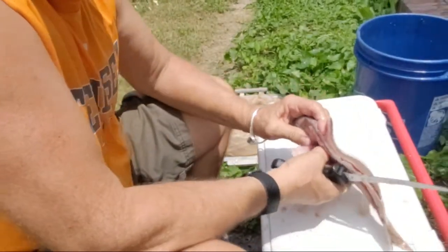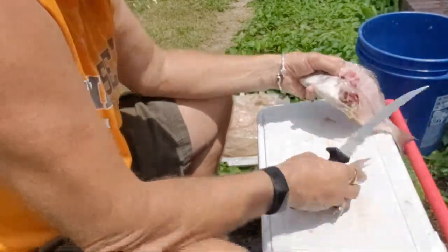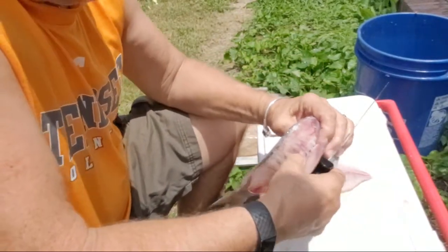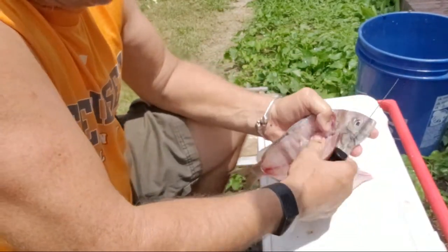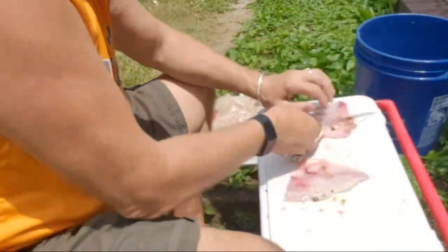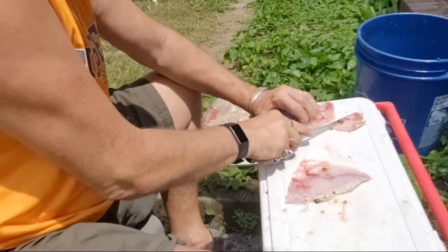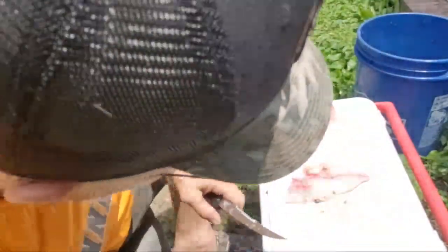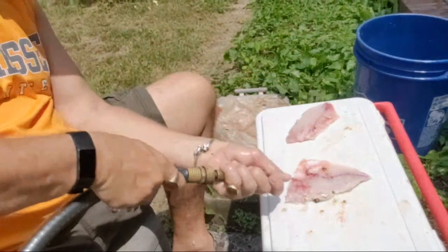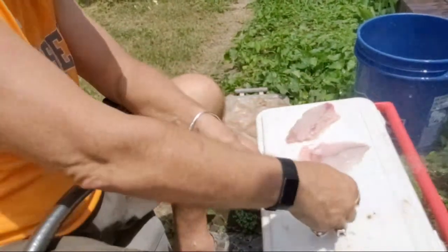So now we got two pieces. You can actually just peel it off the ribs. We did go a little deep, so I'm gonna cut that off. Need a sharp knife for this, people. Gotta clean this a little — you don't want that spoiling the meat.